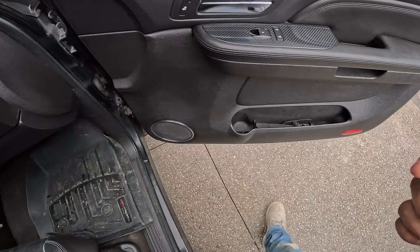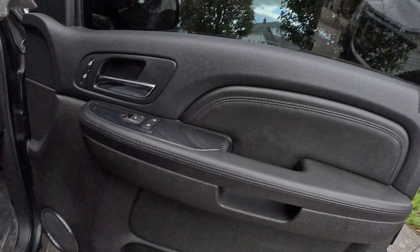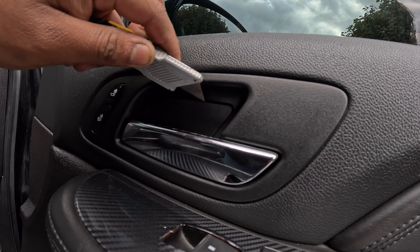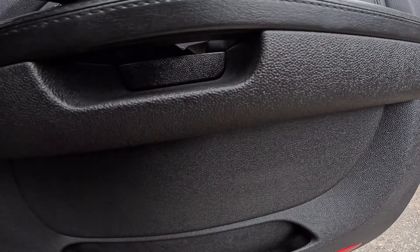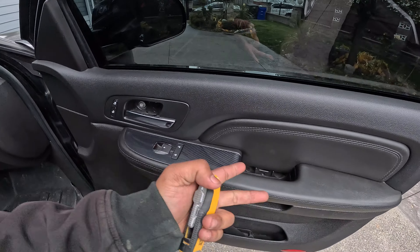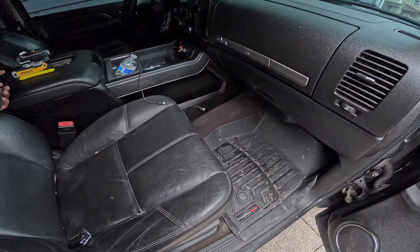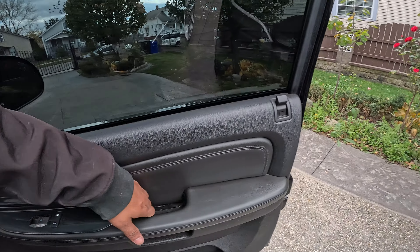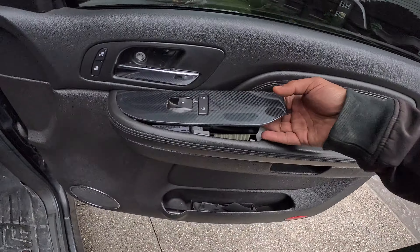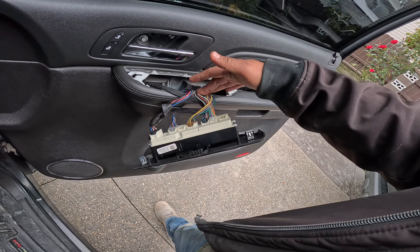If you have trimming tools to take out trim, use those — don't do what I'm doing. I'm using a knife to take out the door panels. Just like that it comes out — be careful. For the Z71 interior or the work truck interior they have four bolts; we have three. Pop this trim panel and lift it up.